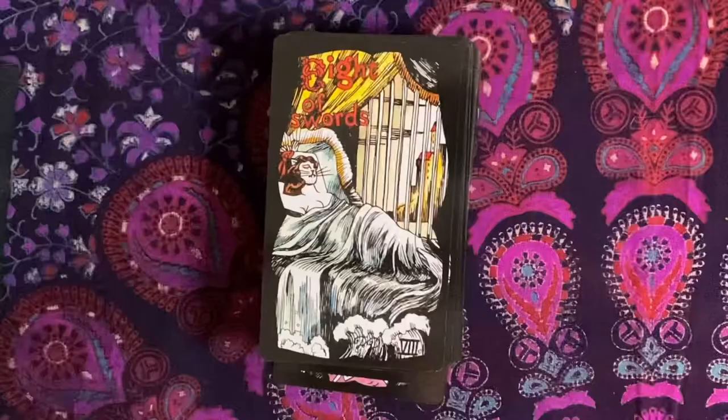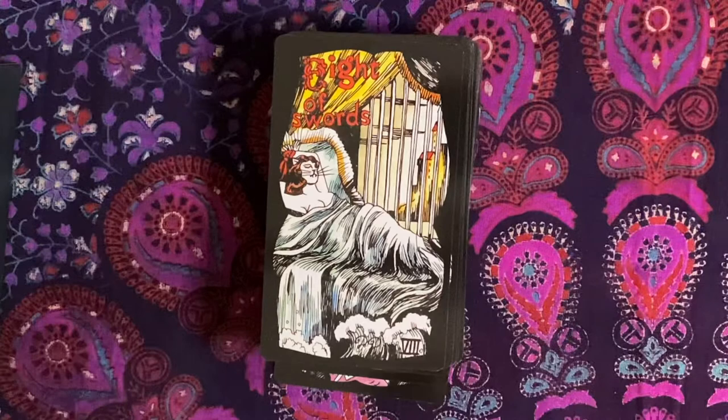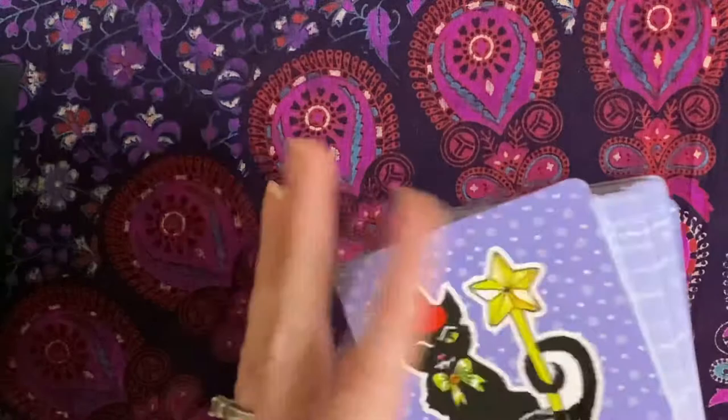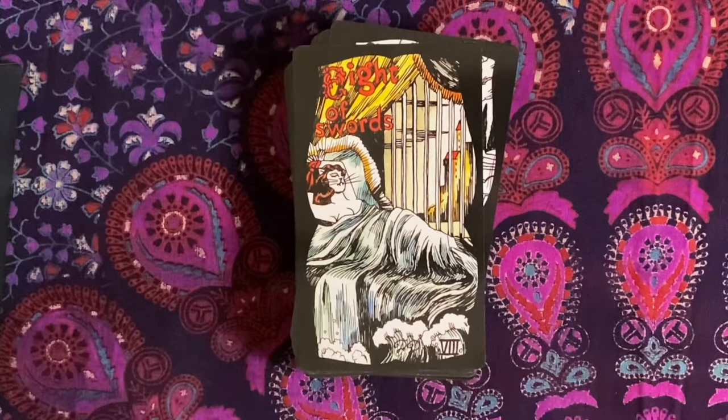So what we're going to do is flip the camera and walk through the cards. Hopefully you can see these cards. I noticed last time I did a walkthrough that the cards were getting cut off a little bit, but these are the cards for the Witchy Cat. You'll notice they're all black-bordered, but the sides are white. These are definitely some that would do really well with edging — maybe purple, maybe black. I'm so not into edging because it's scary; I feel like I'm going to ruin the deck.